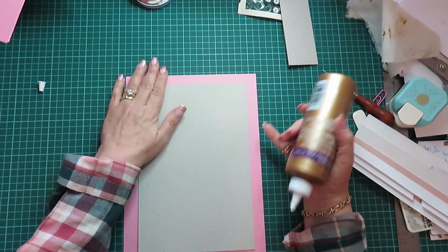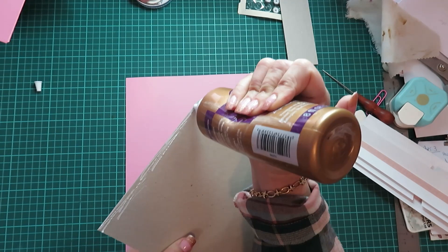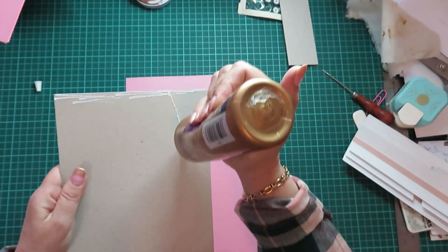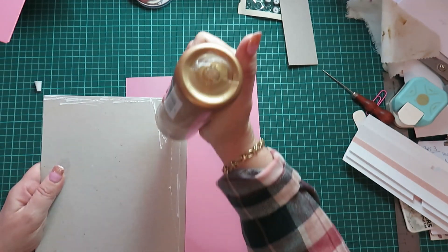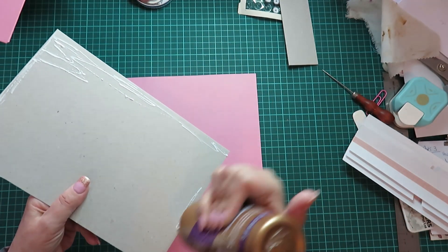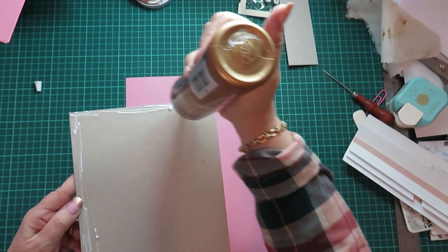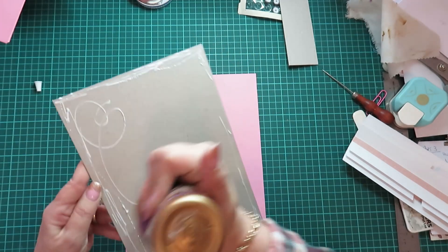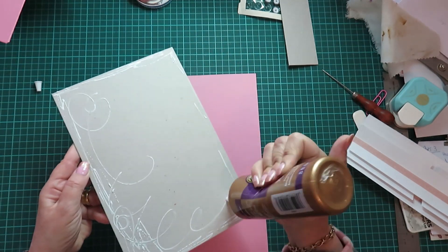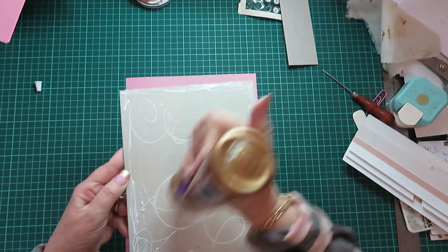First thing we're going to do is put glue. Like I said, I'm not using tape anymore. I've got a couple of albums that I did years ago when I first started using tape, and I'm now having to fix them with glue because they've just come apart. That tape just doesn't hold — or maybe it's the tape we get here in South Africa. Anyway, glue is good, glue is my go-to.